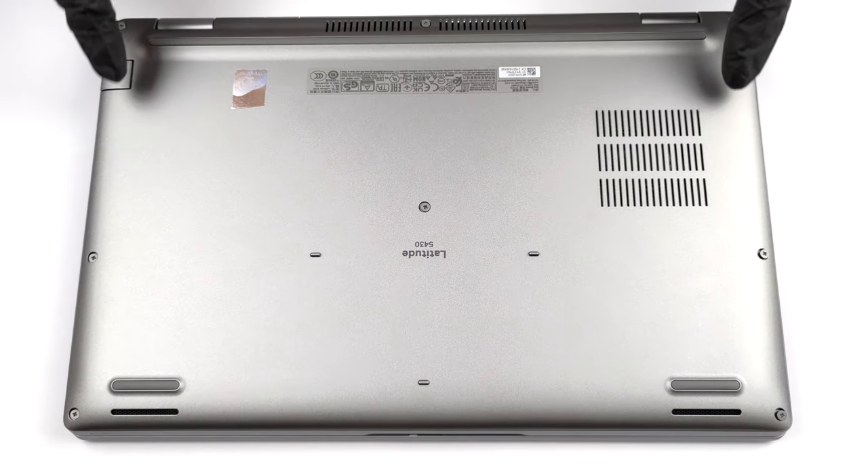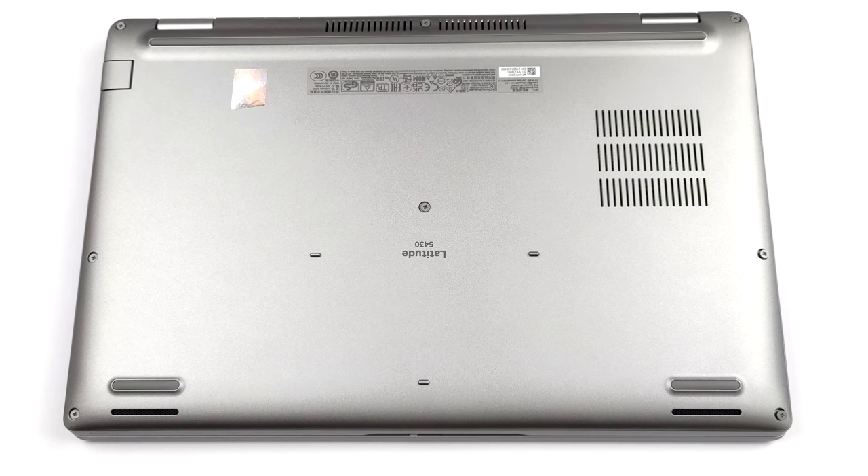Hello, this is Laptop Media, and today we will show you how to open the Dell Latitude 14 5430 and what's inside of it.